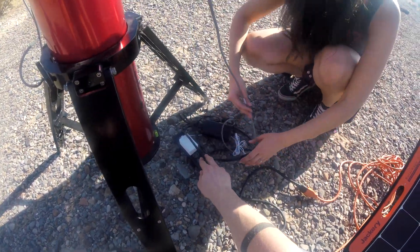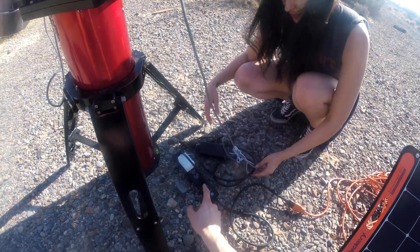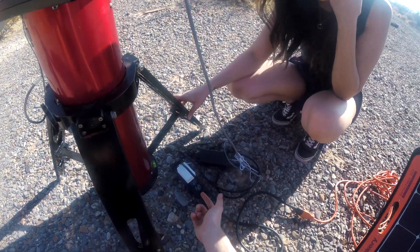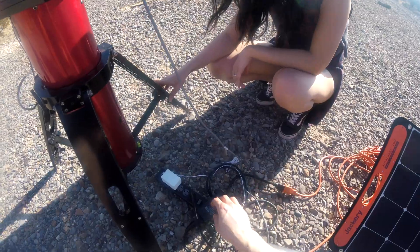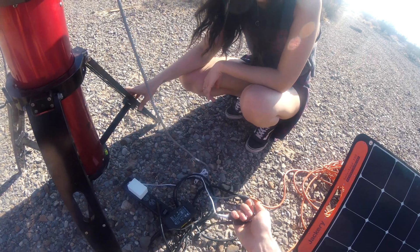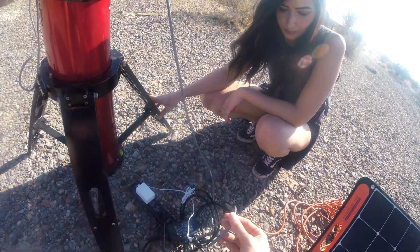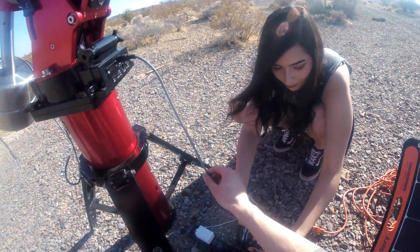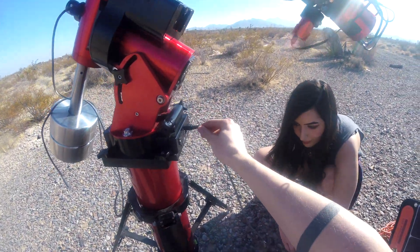From the extension cord we have a bunch of other cables coming out of it. This particular setup is missing two of them — it's missing the mount itself and the computer charger. Those two cables actually go into this one cord here, and this power cord connects into the mount itself.